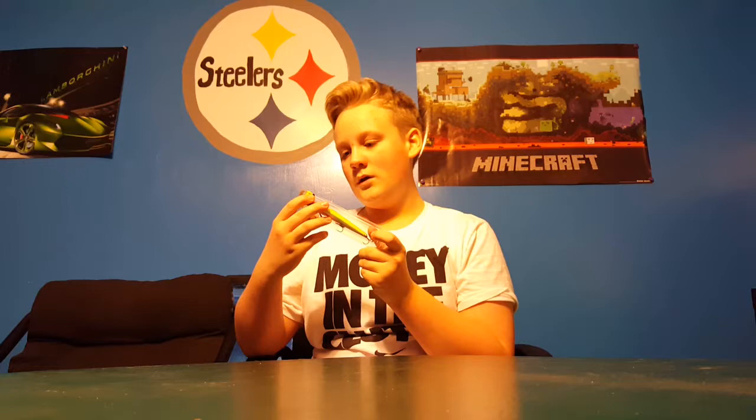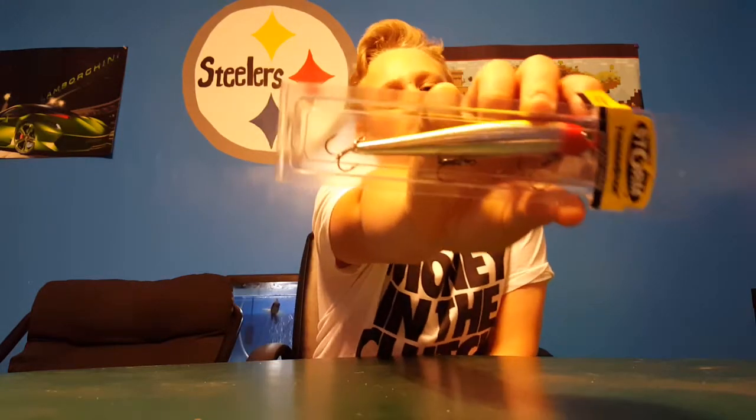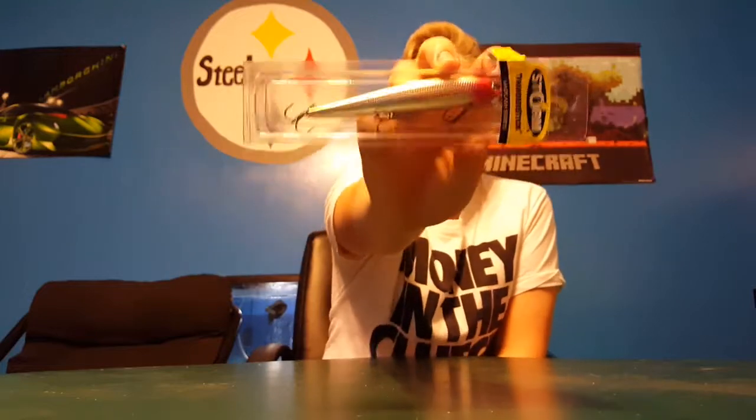Next we have the Cabela's Dig It baby bass little crankbait that dives to two to six feet — pretty nice little cranky bait. Next we have the Storm Thunder Stick Mad Flash series jerk bait, half-ounce.